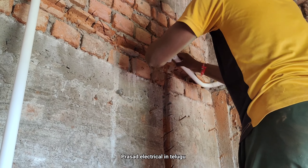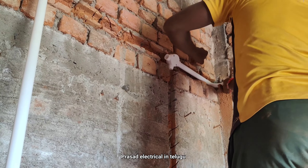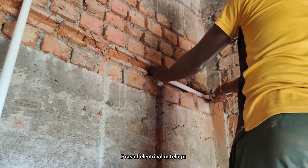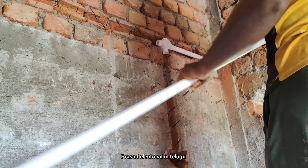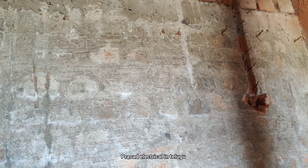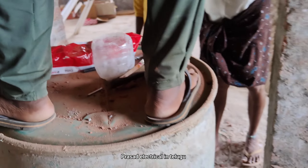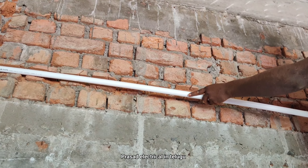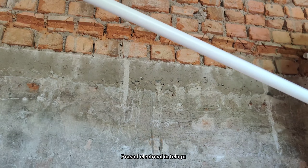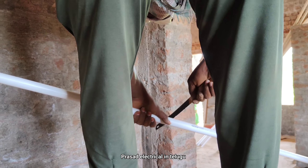Now we will change the pipe. If we change the pipe, we change the pipe. Next is the 4-way point. Now this is the extension. We change the same code. The extension is the same. Now we change the pipe.